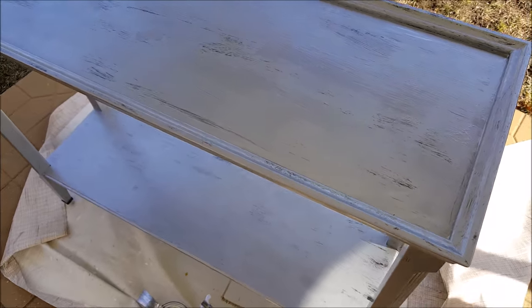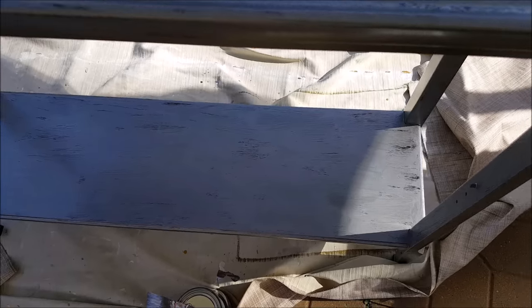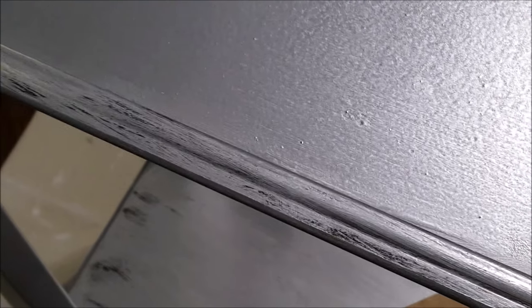When I was done I wasn't actually loving what I saw. I don't know if it was the wind, but it just wasn't looking as good as I wanted. So with the second coat I decided to use my sponge roller, and that turned out much better. I still had the textured look but it was not as tricky as when I used the brush.